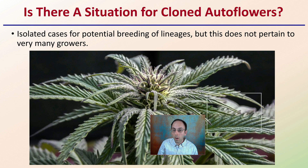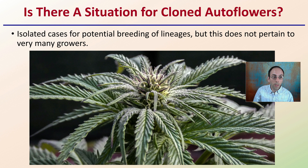Is there any situation for cloned autoflowers? In isolated cases, there's potential for breeding of lineages, but this does not pertain to very many growers. This is why you don't see autoflowers available when looking at purchasing clones.